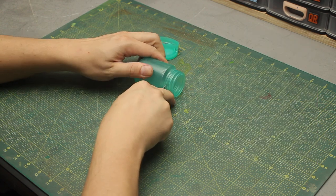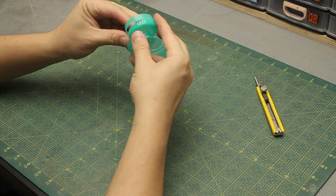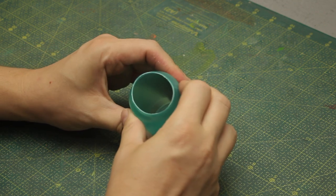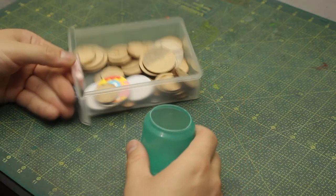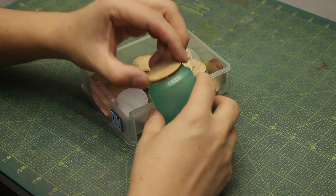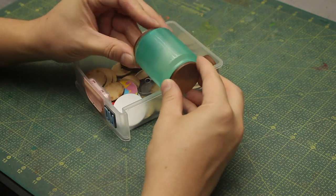I begin by removing some features from the jar that I think are not useful for this project. The whole thing is kind of flimsy, so I need to reinforce it from the outside using some laser cut MDF discs, and these ones right here have the perfect size for that.